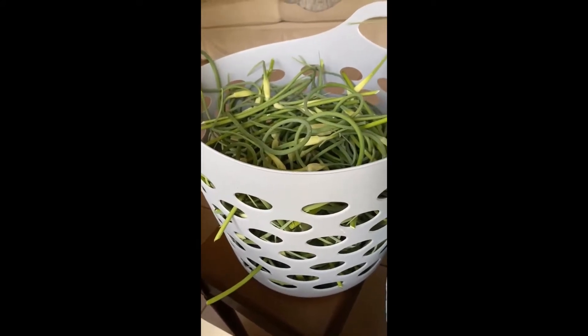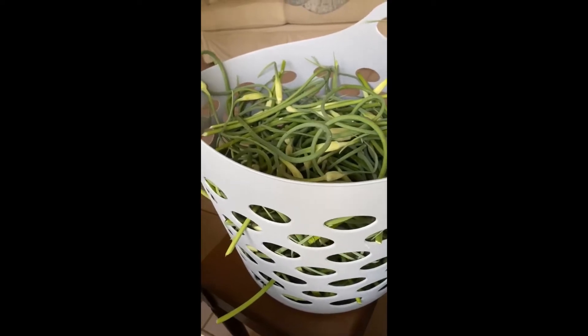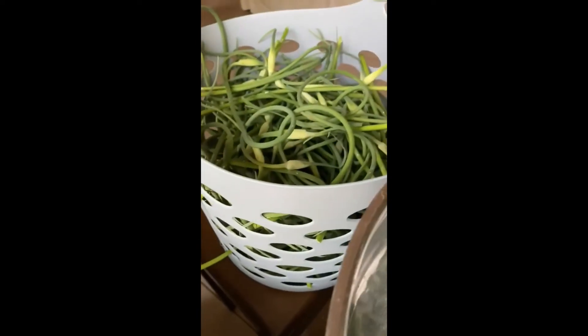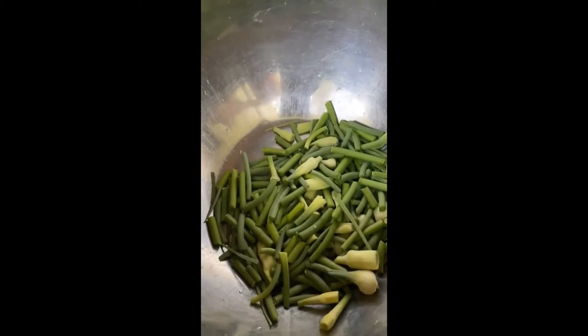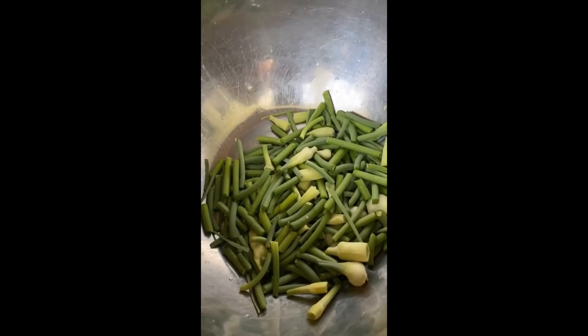Here we have our basket of garlic scapes that we harvested last night. This basket was actually heaping full about this much more over the basket, but I've been working steadily since last night chopping them into one-inch pieces. This is what they look like when they're chopped. I've already got a gallon-sized bag of them in the refrigerator.